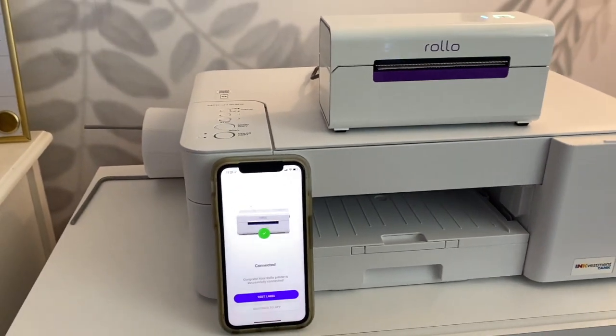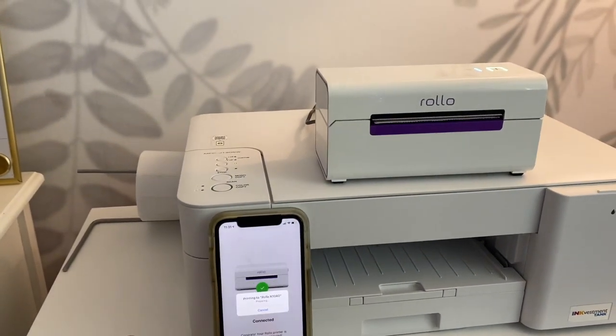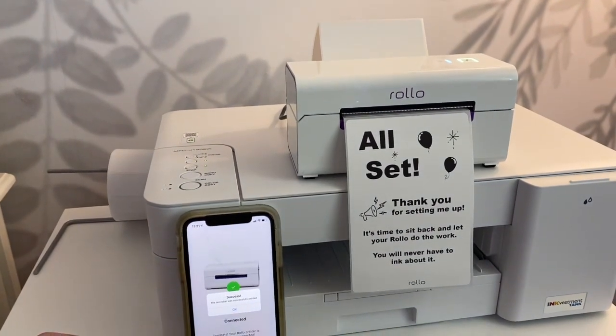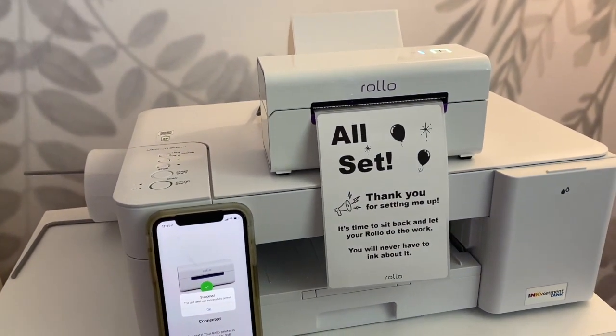It had a little test label button so I pushed that and here's what popped out. "All set. Thank you for setting me up." So cute. Now let's dive into this app.